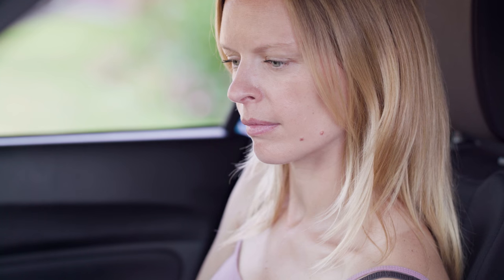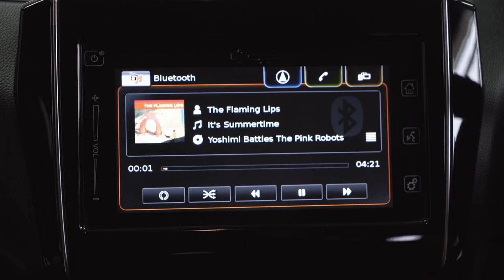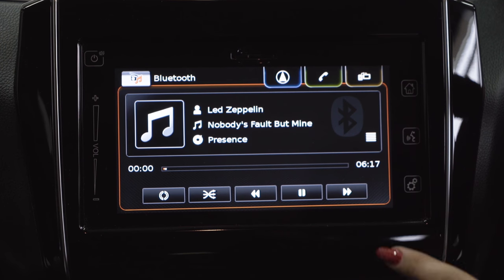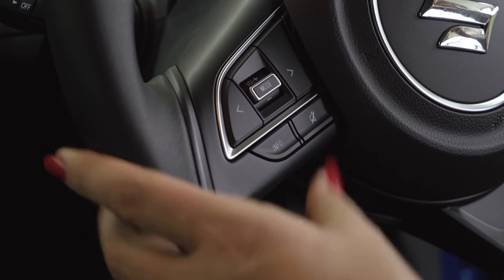Controlling your in-car music is easy as pie. Just hit the listen mode. Use these buttons to skip or fast forward, or you can use the buttons on the steering wheel.